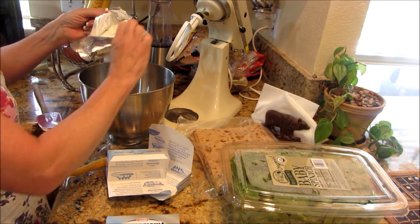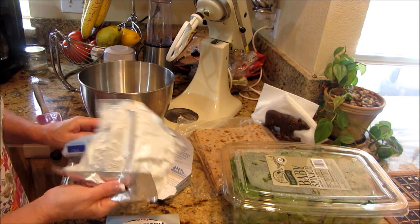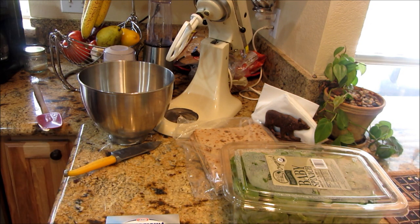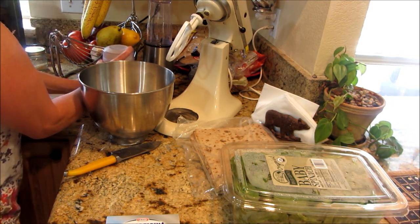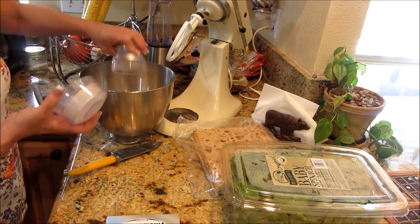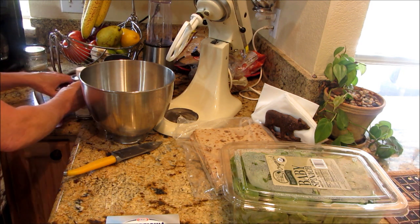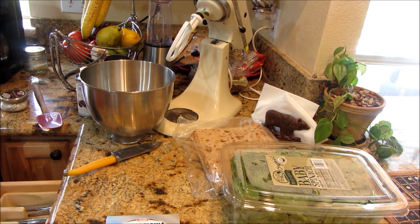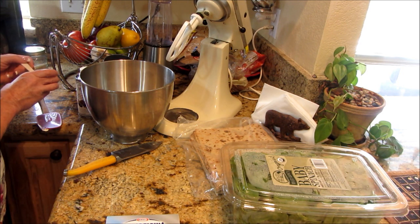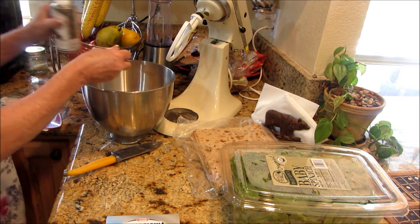Love Philly cream cheese — so good. Until you open it, it lasts forever. Now that we have that in there, we're going to put our mushrooms in. It's just a powder — probably three tablespoons of mushrooms. Then we need our black truffle oil and our black truffle salt. I'm going to start with a teaspoon of the black truffle salt; I don't want to get it too salty — can't take it back out. Same with the black truffle oil, we'll start with a teaspoon.